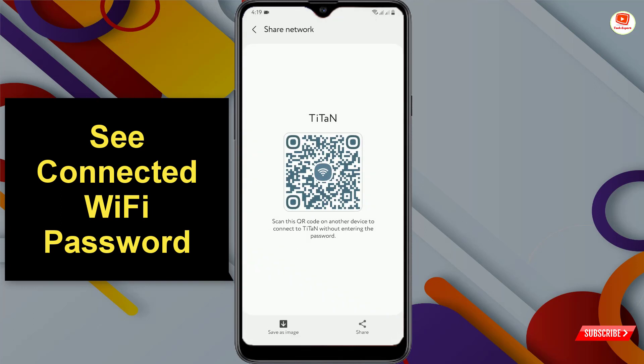You will then reach the Share Network tab. Either take a screenshot or tap on 'Save as Image.' You can see the QR code saved as an image. Now minimize this.